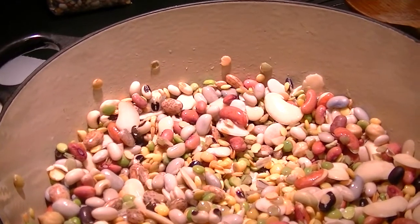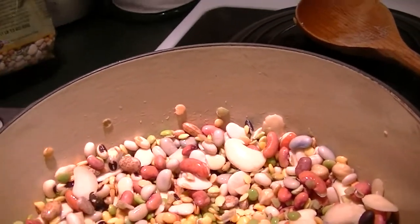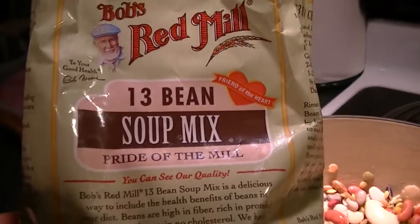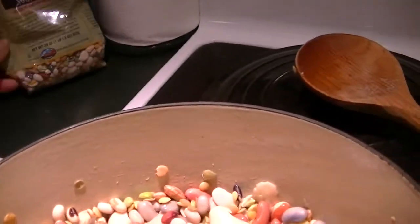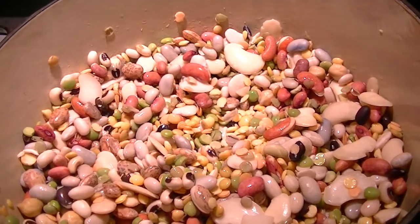Since it's cooler out, we decided to make some 13 bean soup — it's the Bob's Red Mill. The dogs are talking. But there's a little bit of prep that is required for this.